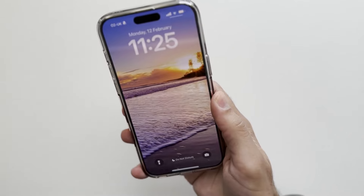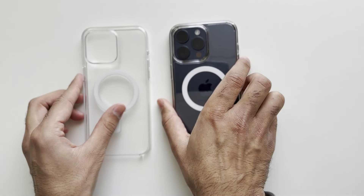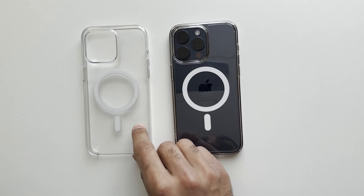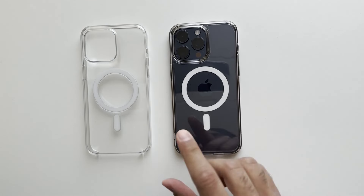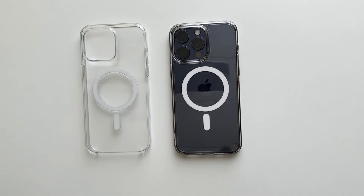There is a big price difference between the two cases. The Spigen Ultra Hybrid you can pick up for about £20 on Amazon, whereas the Apple case retails for about £49-50. Even on discount, you can normally get the Spigen for about £16 and the Apple case for about £39. There is a massive difference in price.